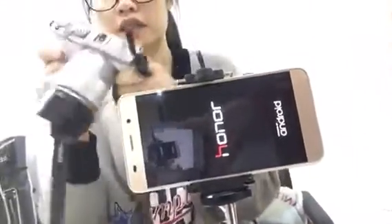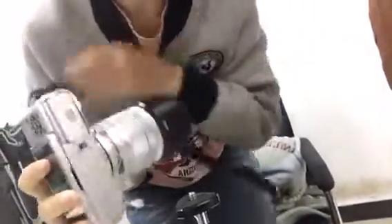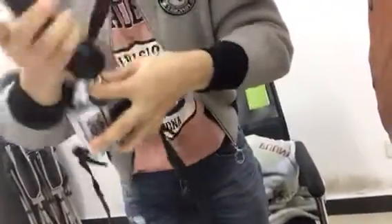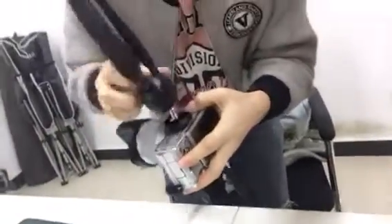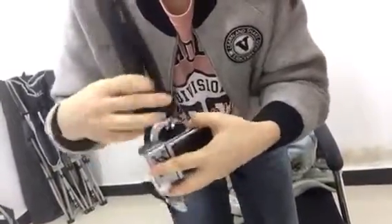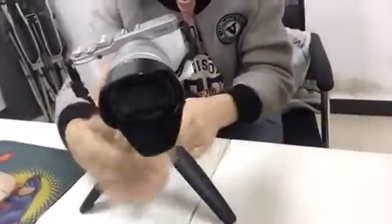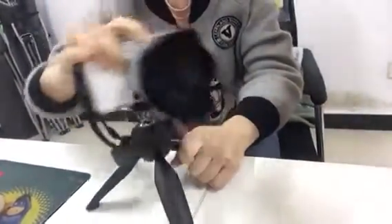Here is our camera — you can see the camera view here. You can see everything. It all can be adjusted.